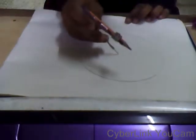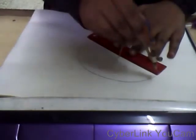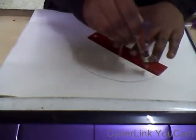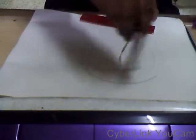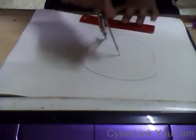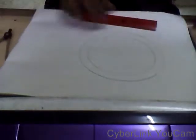Now, what you're going to do is reduce about 2 cm or so — this is actually the thickness of the inner circle. It depends on how thick or how thin you want it. I've kept it about 1.5 cm because I want it that thick.